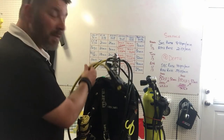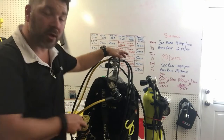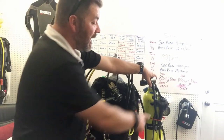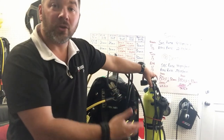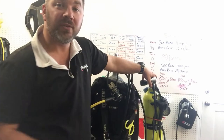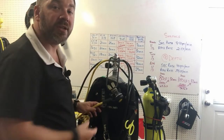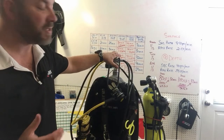When I ice dive or do public safety or salvage work, I always put my pony on my back on the right-hand side. The reason is consistency — in those situations my alternate is actually a separate alternate air source system. Instead of slinging the cylinder, it comes under my arm and hangs on a necklace just like a standard alternate, keeping things consistent with a single tank back mount setup.